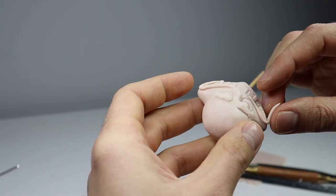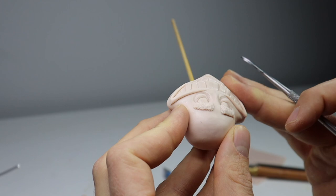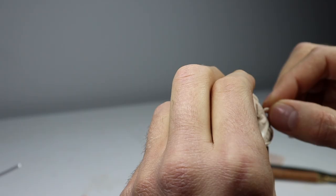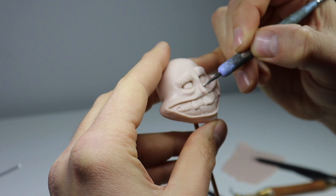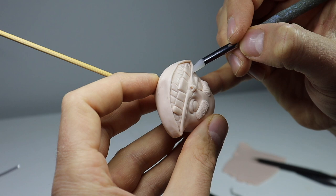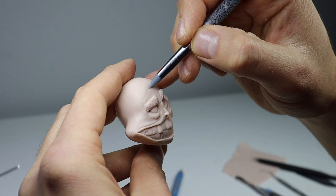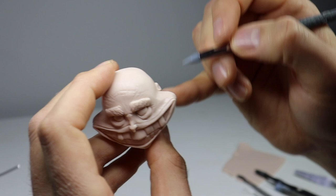This guy doesn't really have lips, but he needs something to hold all those teeth in, so I'm going to add a thin snake of clay around his mouth. This is going to bring his teeth further into his head and raise the rest of his face. After finishing his lips, it's time to finish off his face with his nose — his tiny little nose. Then let's finish off with some defined smile lines and a bunch of wrinkles, and of course we can't forget his little ears.